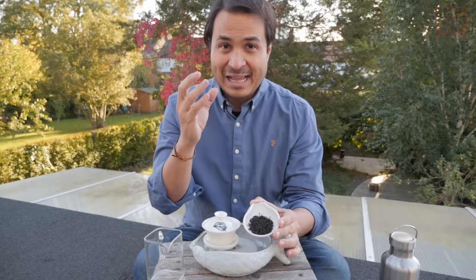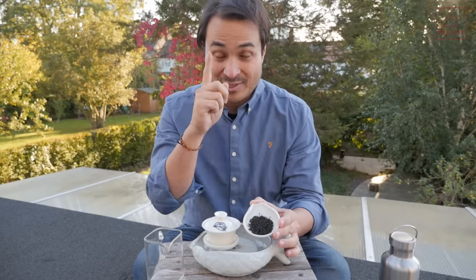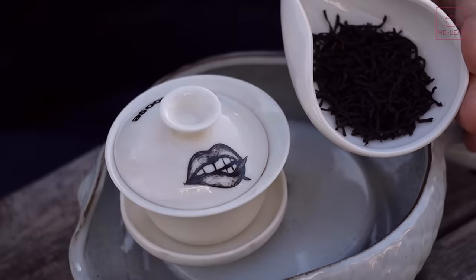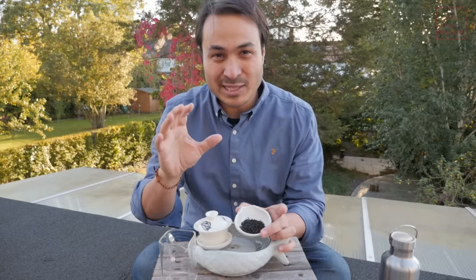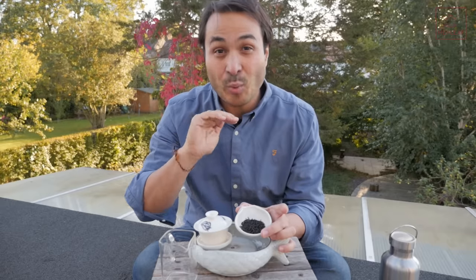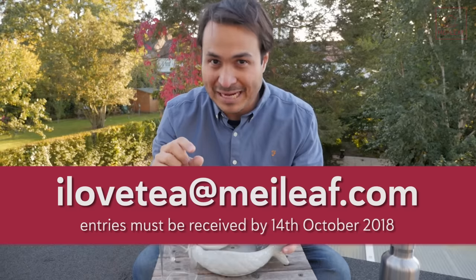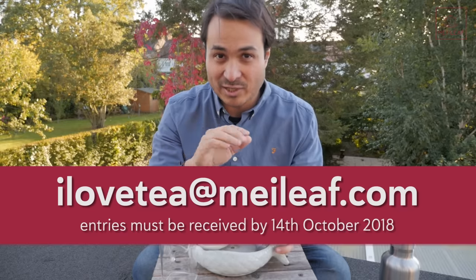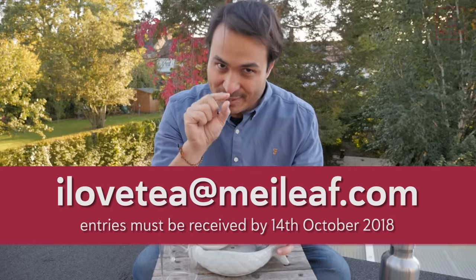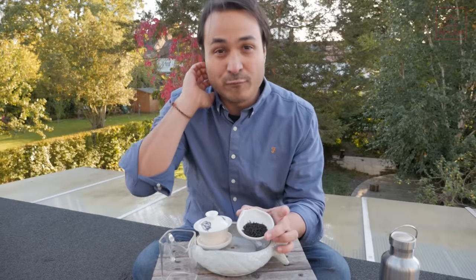The producer very kindly said I can keep this tea — I have to pay for it once I've sold it, and he gave me a small discount. So I thought, why don't I pass that discount forwards? I have reserved 1.5 kilograms of this tea to give away — that's 30 winners who will each receive a 50-gram pack of tea. No matter where you are in the world, we will send it to you. To enter, email us at ilovetea@meileaf.com with the subject as 'Lapsang'. You don't have to write anything in the body. Please send your entries before the 14th of October.